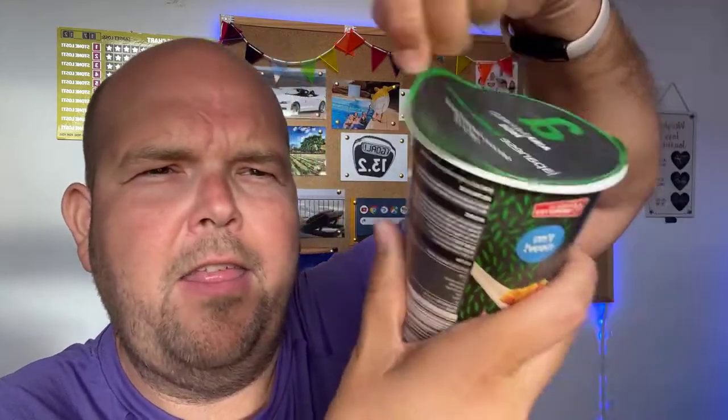That's gone really lovely and thick. I'm going to lift the lid and show you — so that's me stirring it halfway through.